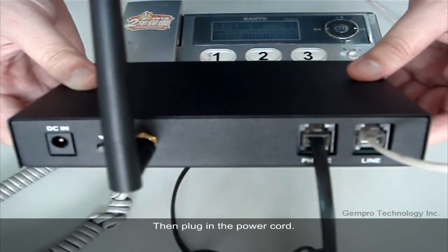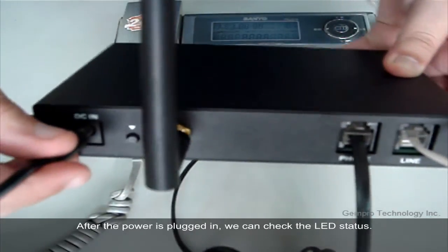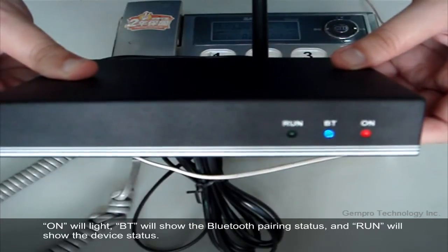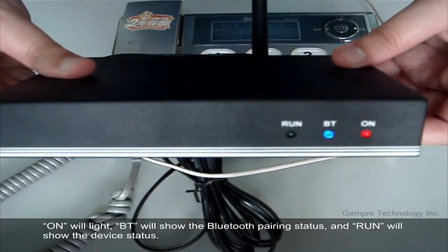Then plug in the power cord. After the power is plugged in, we can check the LED status. The BT light will show the Bluetooth pairing status and the PWR light will show the device status.